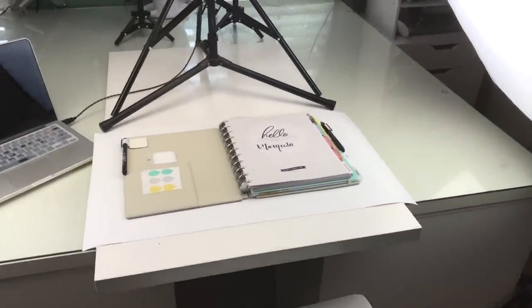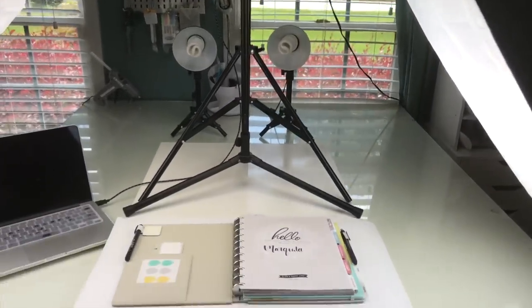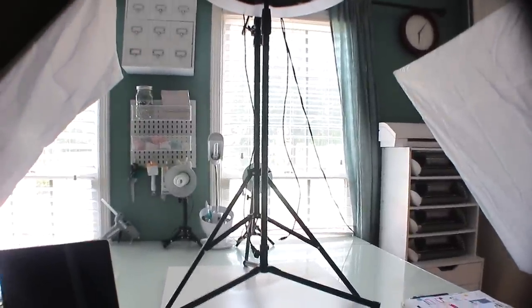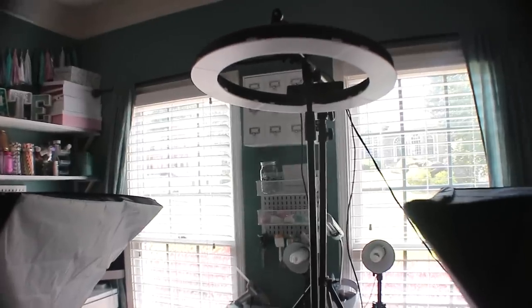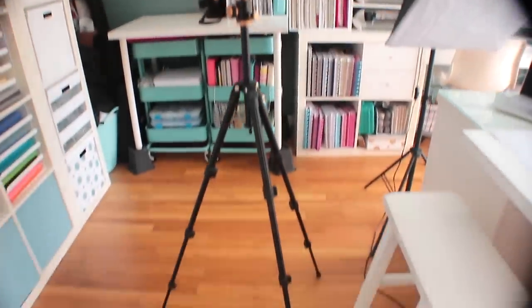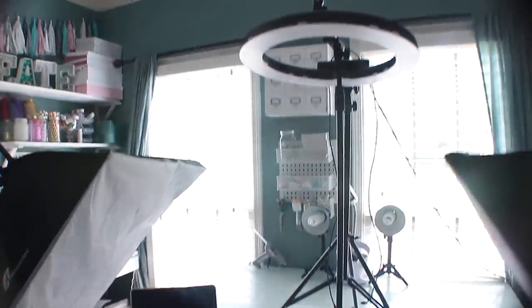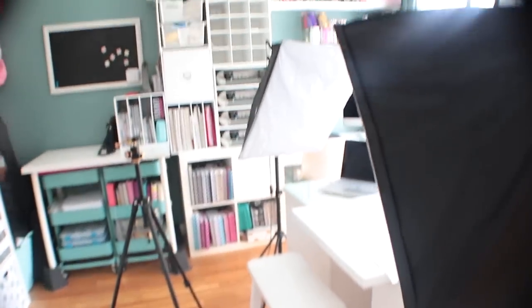That's it, guys - this is the full setup. I know you've been wanting to see this and have had a lot of questions about my camera and film setup. Let me know in the comments if you have any questions and I'll be happy to share any details I may have forgotten. I also wanted to show you the tripod I use - I went through several that didn't work out so I was happy to find one that did. Give me a thumbs up, consider subscribing, and thanks for watching - I hope to see you in the next video.